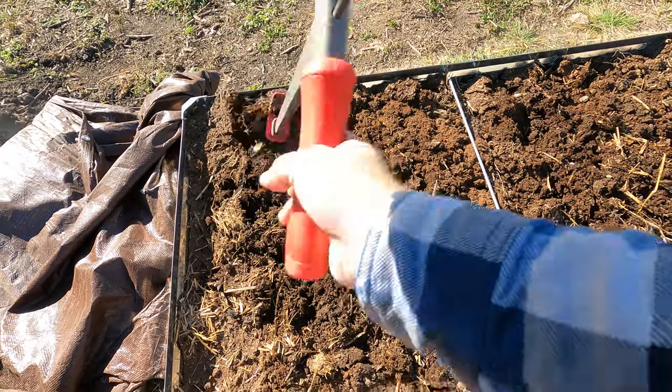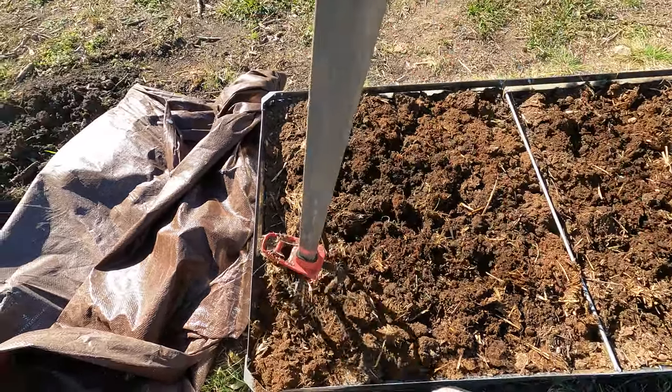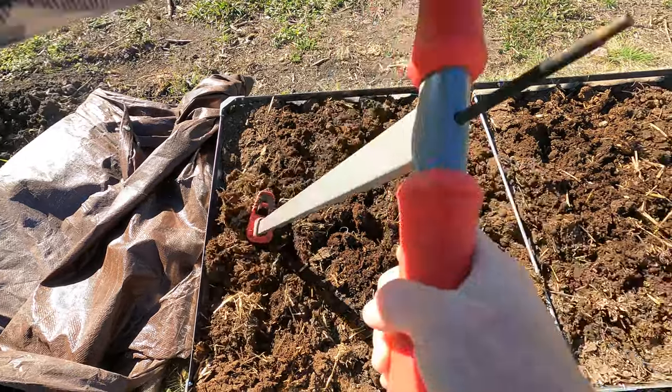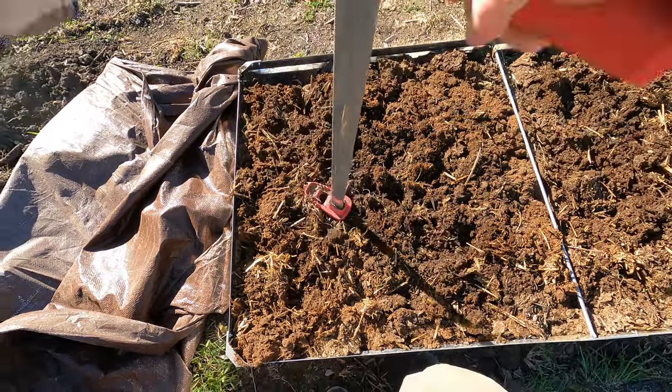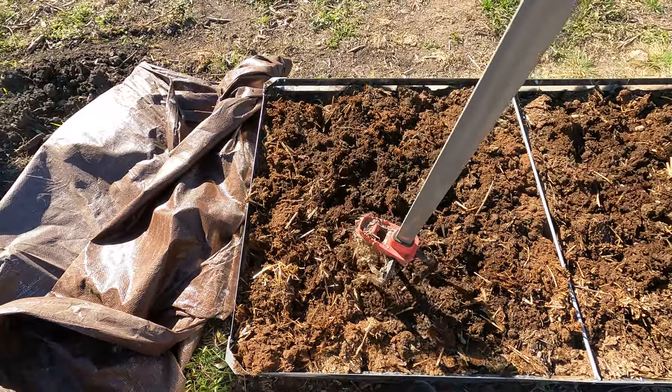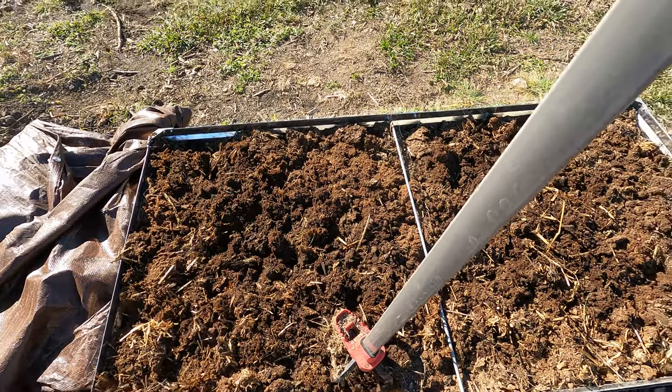Whenever you're adding new dirt to a raised bed — just installing a raised bed — it's always a good idea to add compost and do this. However, you could also do this at the end of the year after plants have grown in it, and that will rejuvenate the soil.